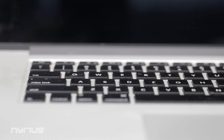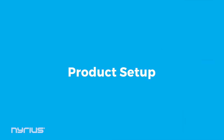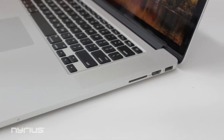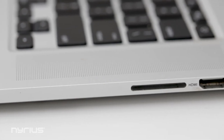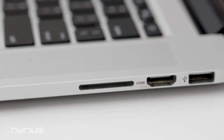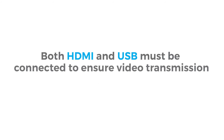For the purpose of this video, we'll be setting these products up with a laptop. Your laptop will require an HDMI output to support the use of Nereus Ares products. We cannot guarantee proper function of the product with the use of HDMI adapters. It will also need a USB port to provide power to the transmitter. Both HDMI and USB must be connected to ensure video transmission and power.